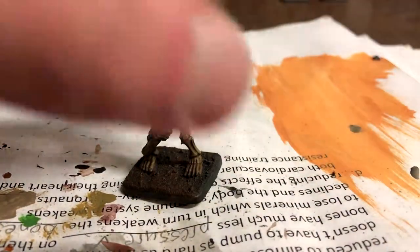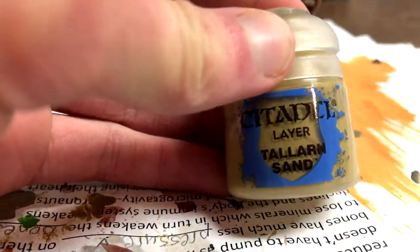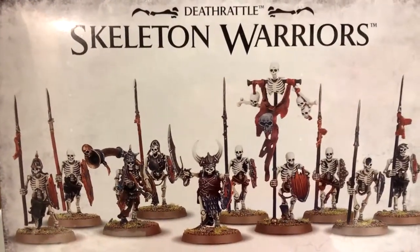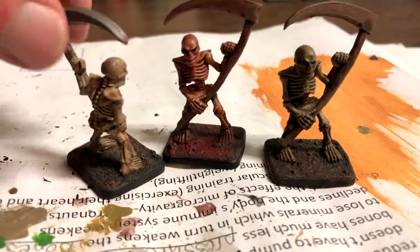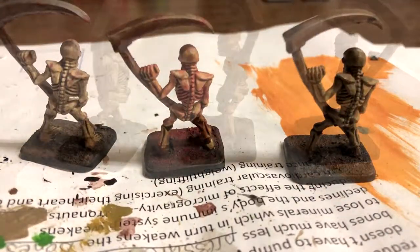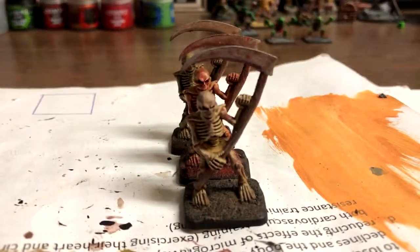That was two out of three styles of skeletons. The last one used the same process as the other dry skeleton but with these colors instead: Karak Stone, Pallid Witch Flesh, Gorthor Brown, Agrax Earthshade, and finally Talarn Sand. You can also do edge highlighting for these if you choose. I also have the skeleton warrior box which I need to paint up too, so if you'd like to see a video on unboxing it and painting, please leave that in the comments below. There are three distinct styles on how to paint miniatures for Warhammer or D&D. I hope that you enjoyed it — I had a lot of fun painting these models and making this video. Thank you all so much for watching. If you like it, please give me a like and a sub because that really helps me out, and I will see you all in my next video. Goodbye!